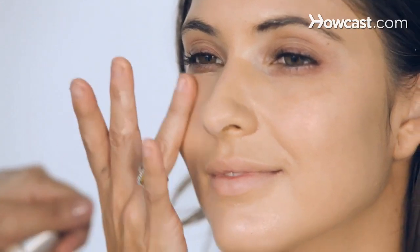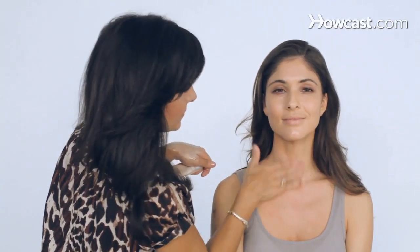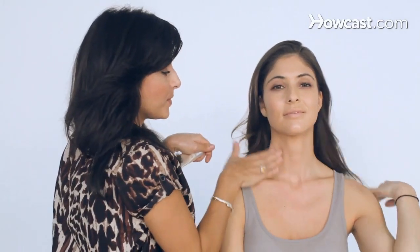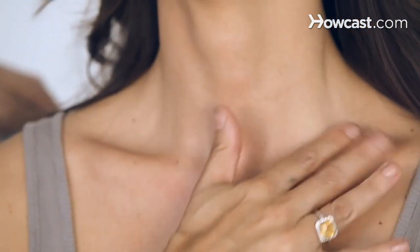Sometimes I actually even throw Vaseline on the face, believe it or not — it gives a nice shine. I throw it on the forehead, nose, chin, mainly on the cheeks and chin. And if you want, sometimes I put it down here too. Whatever you have left over, don't waste it — put it on the neck, put it on the collarbone. Have fun with it, it's illuminating and gives a very nice young look.